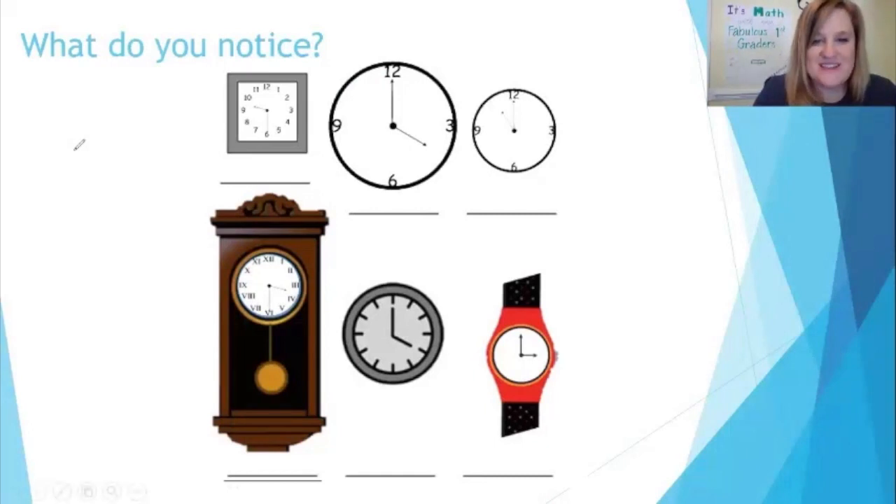What do you notice about these clocks? You're right — they're all analog clocks because they have a minute hand and an hour hand. Some of the clocks have numbers on them: this clock has numbers 1 to 12 all the way around, which makes it easier to read. This clock only has four numbers on it — the 12, the 6, the 3, and the 9. The same goes for this clock. Now this clock has no numbers at all — it just has tick marks. Let's count how many there are: 1, 2, 3, 4, 5, 6, 7, 8, 9, 10, 11, 12. So it does have a line where each number would go.